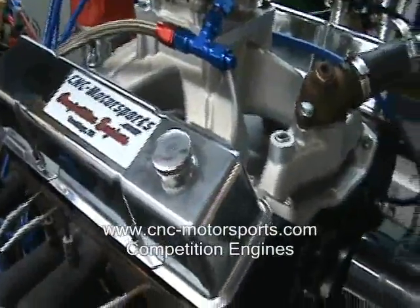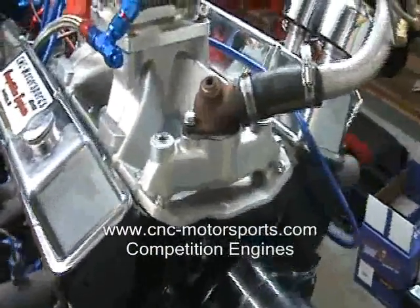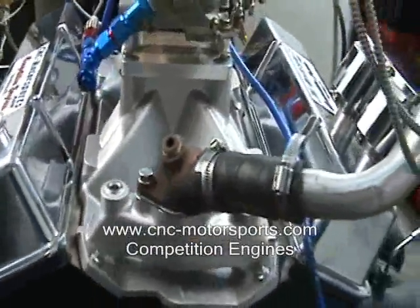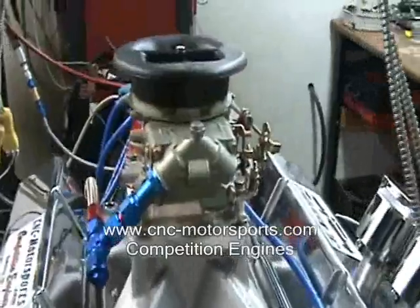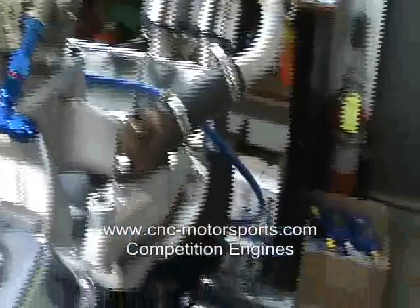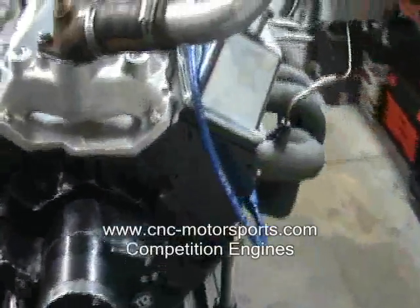We've got our own flow bench. Solid flat tappet camshaft, our custom design. Lanetti roller rockers, Motown single plane intake, 4412 500 CFM carburetor, TCI balancer, pointer, and our custom valve covers.